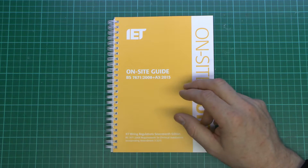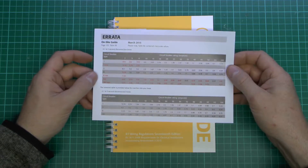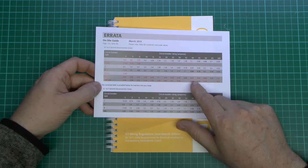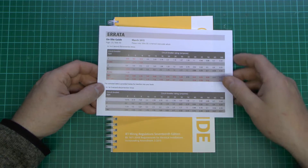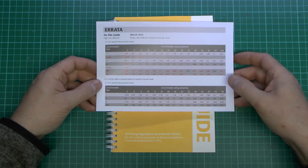Before we get into the actual book, there is a mistake inside. This errata page has been issued, and the deal is it's on page 125. Essentially table B6 has some of the wrong figures in it. So that was the amendment, and this is basically the corrected version here, which should be put inside instead of what's in the book itself.